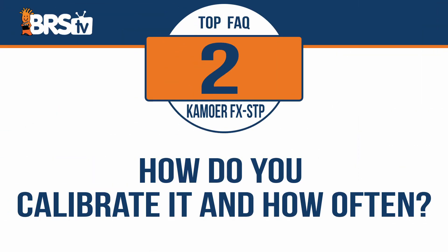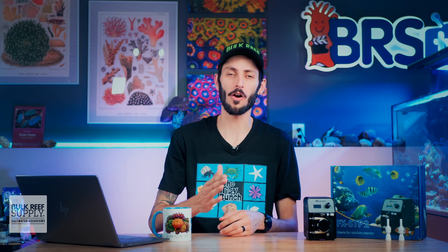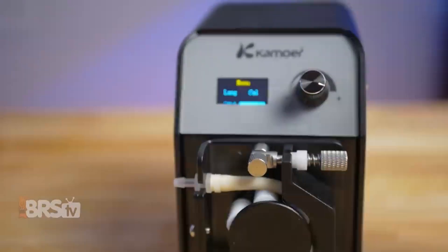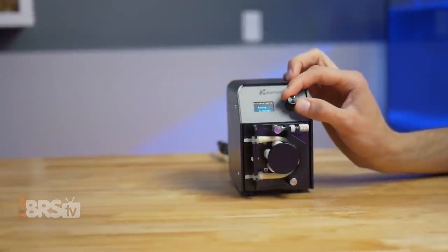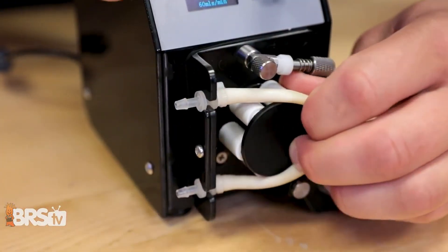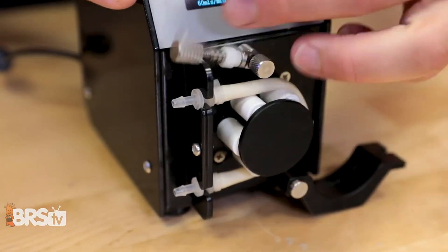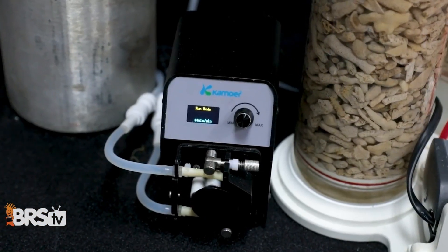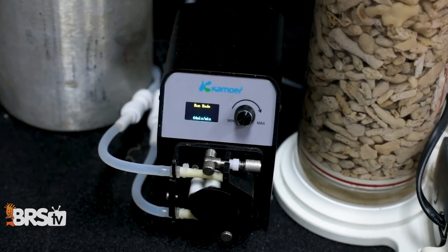How do you calibrate it, and how often should you do aforementioned calibration? How often you're going to want to calibrate is going to depend on a few factors. However, there are a few instances when you absolutely should be doing a calibration: when you first receive and set up your pump, anytime you change that peristaltic tubing or the dosing head, and if it's been in operation for longer than three months, it's a good idea to recalibrate to make sure things continue running smoothly.